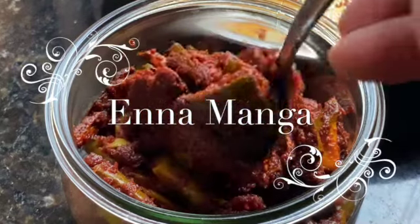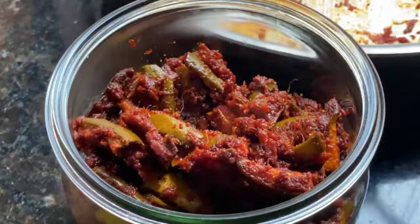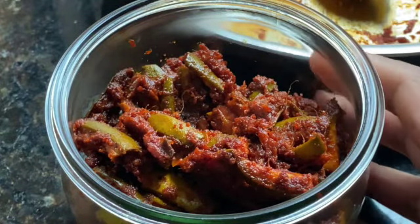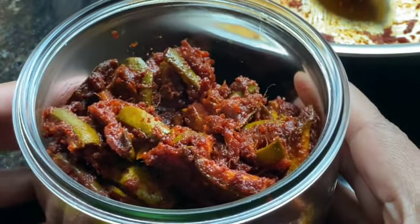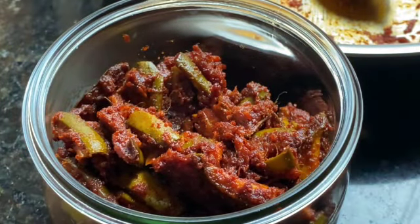Hi everyone! Welcome back to Riya's collection and today we will be making Enna Manga. It's a very traditional way of preserving green mangoes for many years to come. So let's see how it's made.